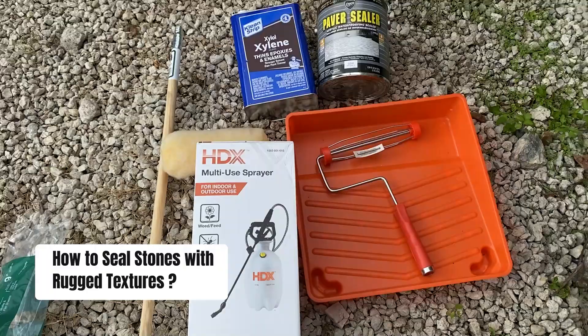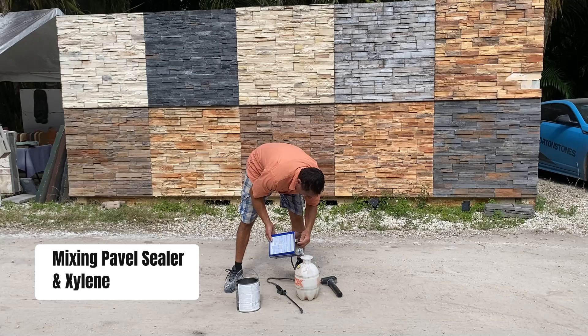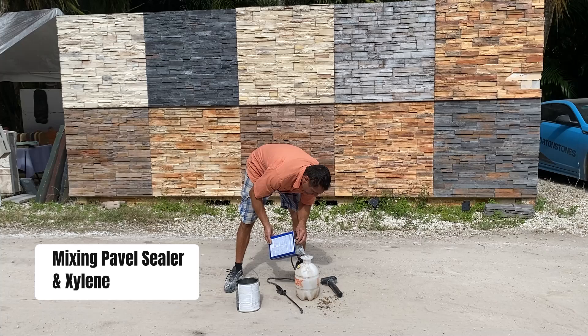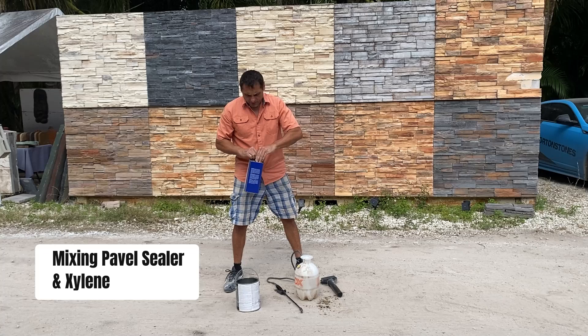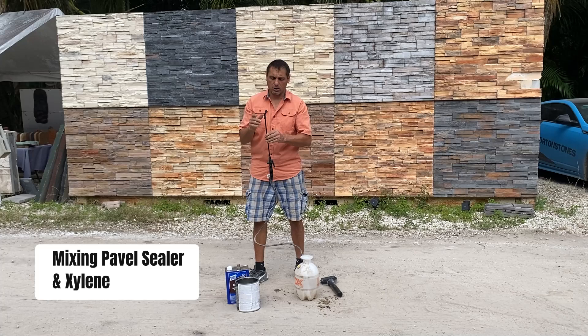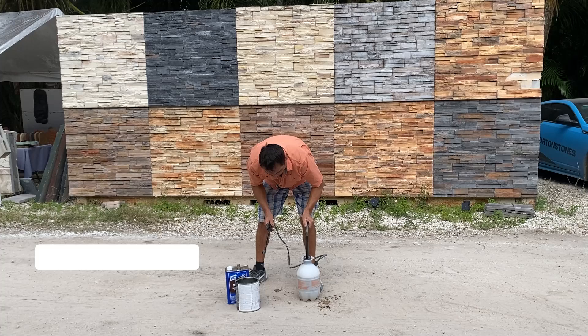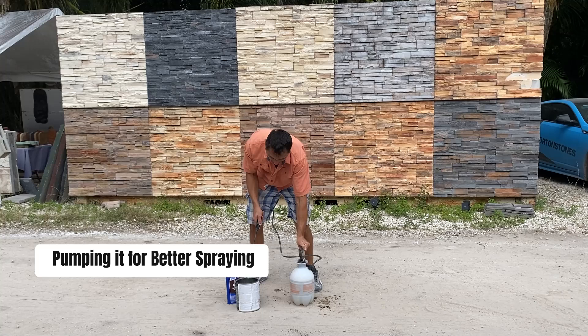I'm using the same half-and-half ratio — putting the paver sealant in first and then roughly the same amount of xylene. The reason I'm diluting this is because the paver sealant itself is very thick and the nozzle is very small, so it would clog up the nozzle on the sprayer. Close it up and then pump it up all the way you can — the more pressure you apply the better, because the nozzle is going to spray much more widely with the pressure.